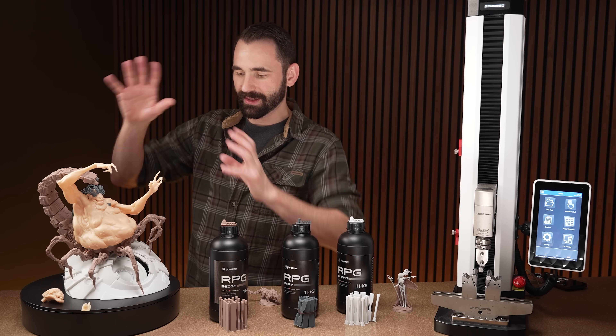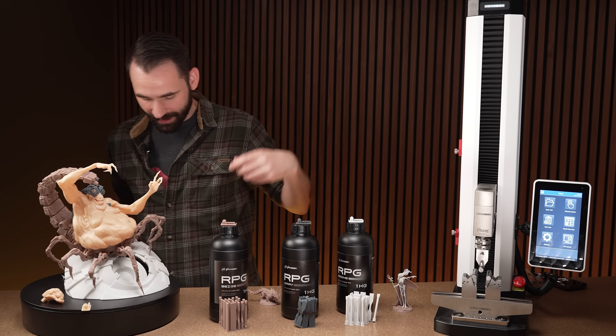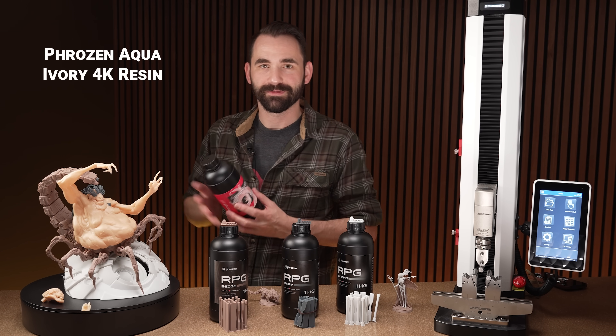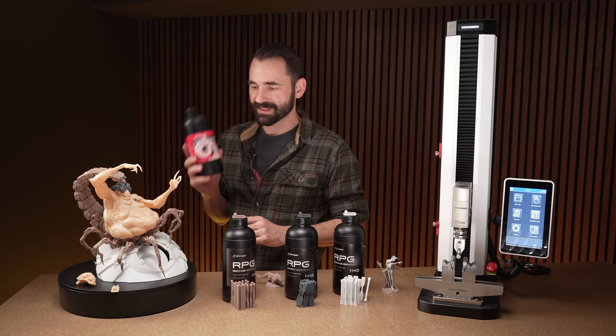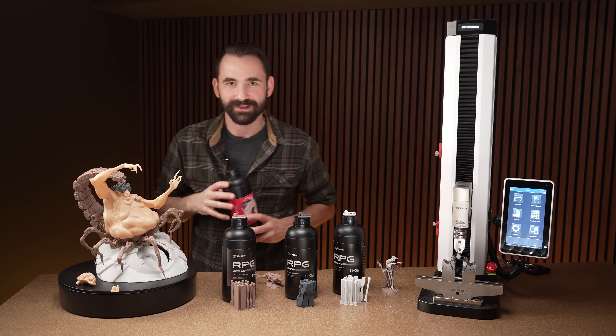I don't like painting my models — I just like doing them in color. So for the big blob, I did that one using the Frozen ivory, still a great resin, not going to be flexible like these ones, a little more brittle, but still a fantastic resin that prints beautiful results.